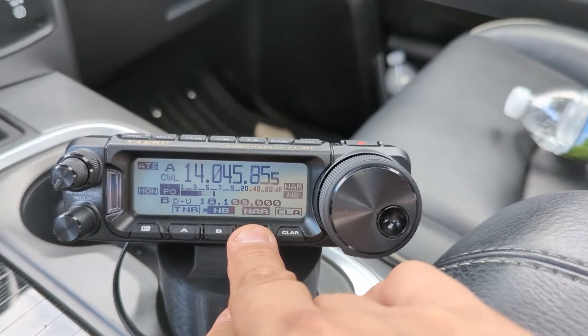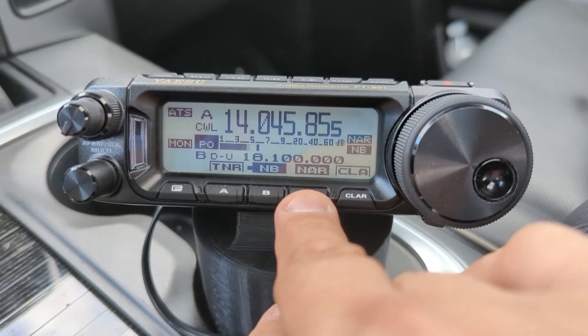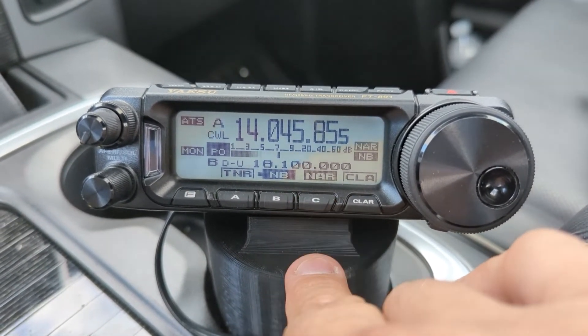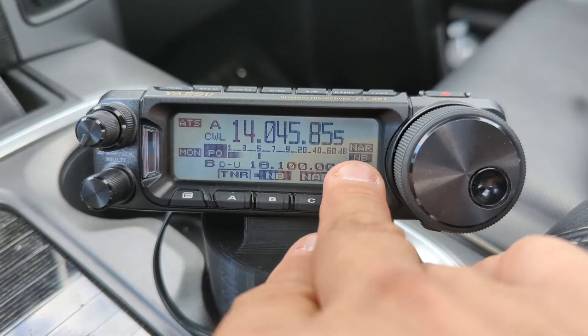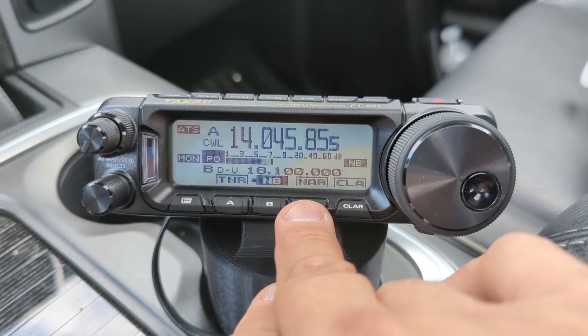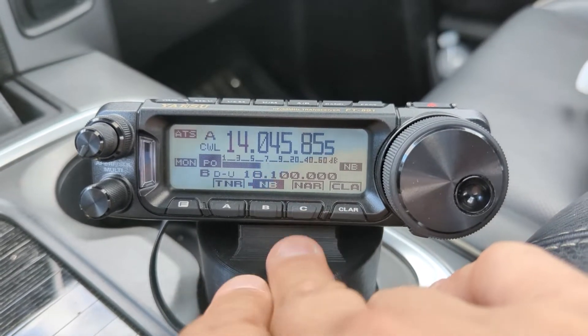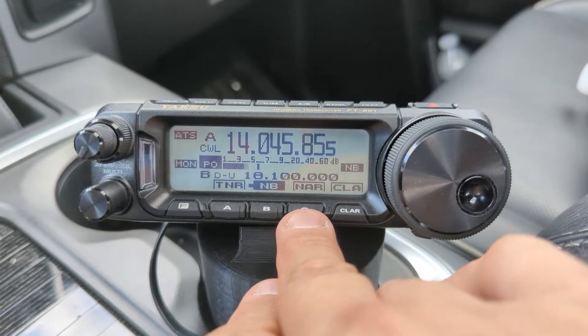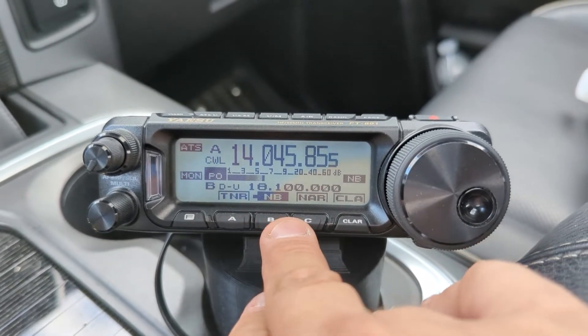I also put the filter select in here. This is the narrow CW filter — you'll be able to see it says 'narrow' up there. I want to be able to go back and forth between CW and sideband pretty easily and either put in the CW filter or take it out. So those are my three speed keys.